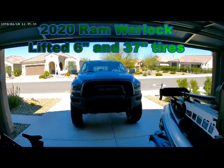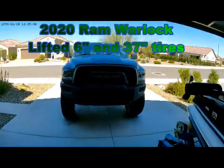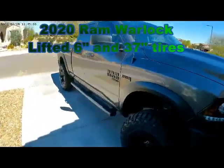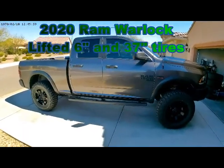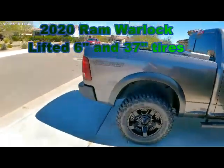Here is what the 6-inch lift and 37-inch tires look like on a 2020 Warlock. They said it sits down a little bit in the back — not sure why, but it does. It was a super lift, just a clean lift.